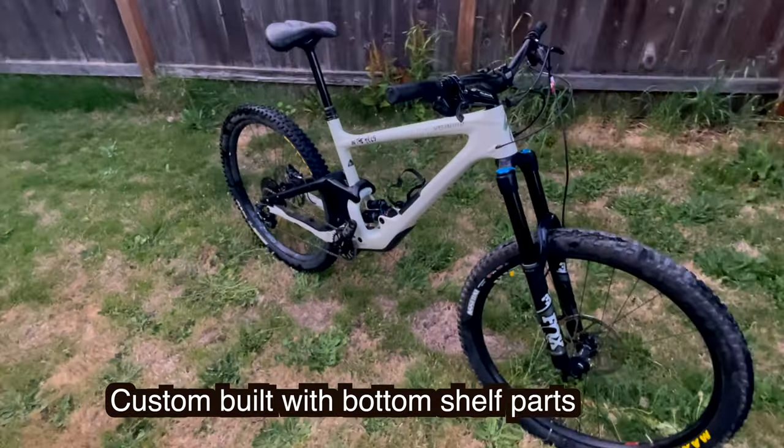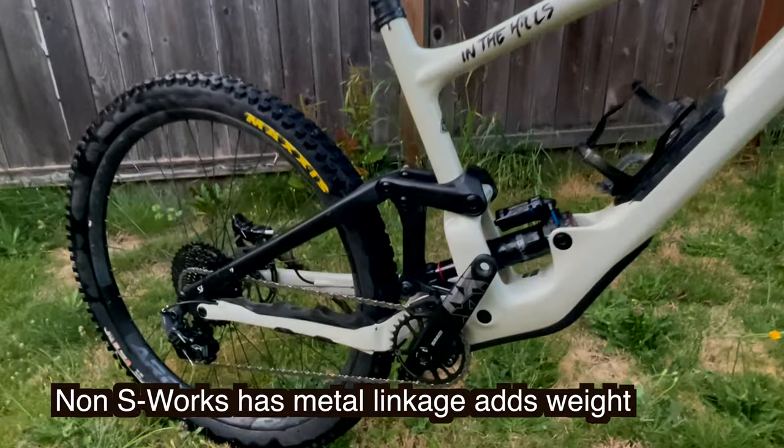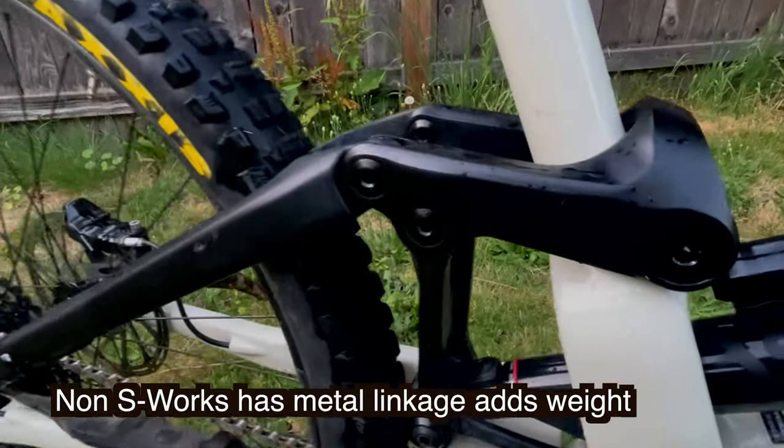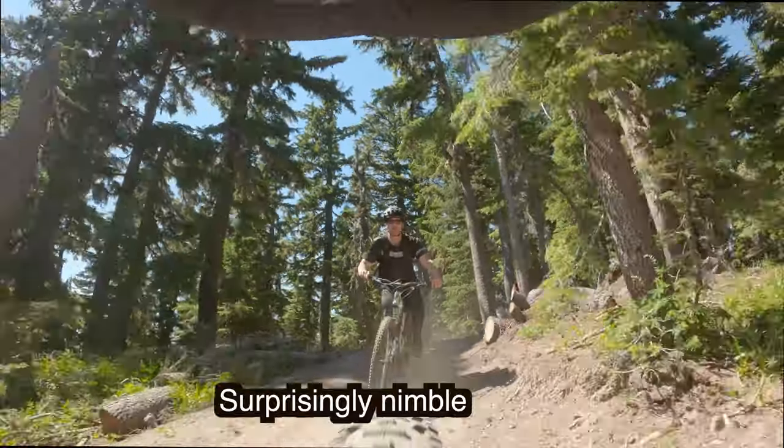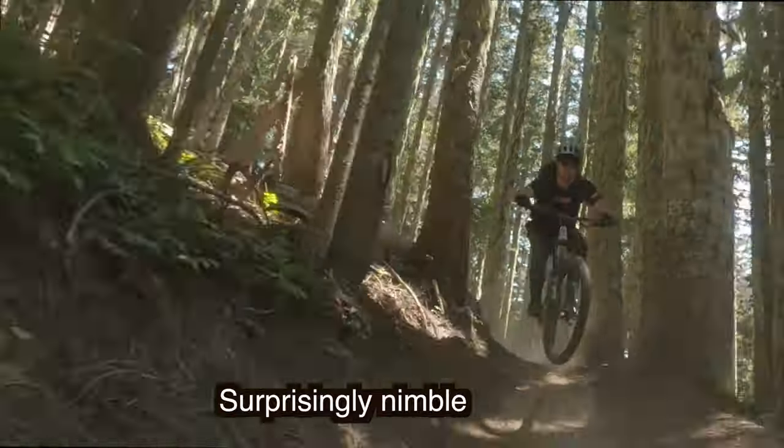It's custom built by me with some cheaper components. The base model frame comes with a metal linkage and the S-Works comes with carbon. This linkage makes it a bit heavier. I was surprised by how nimble this long-travel 29er was.